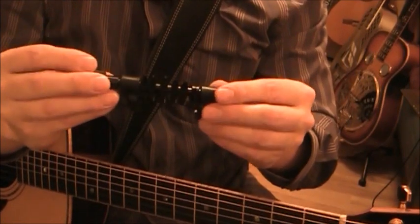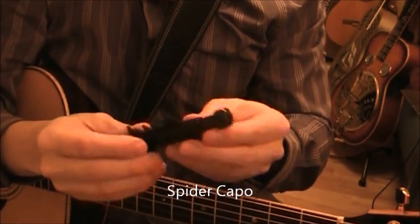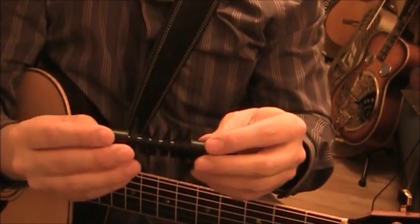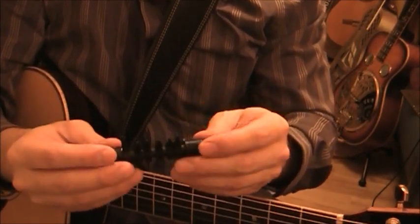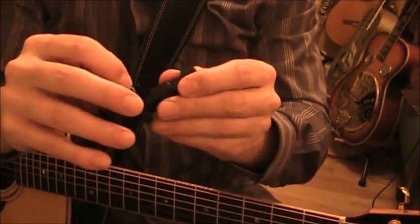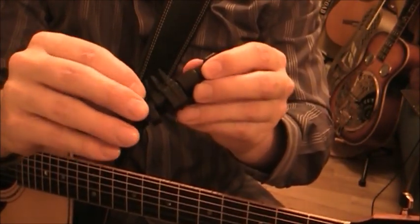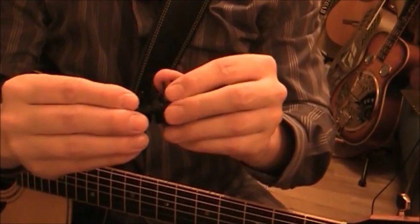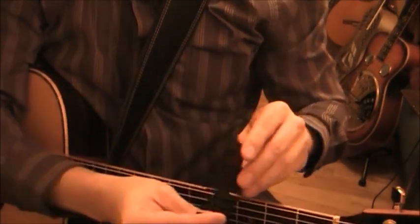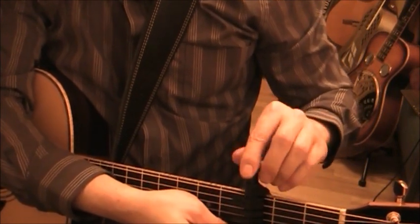The Spider Capo looks like some sort of medieval torture device, but it actually works. The idea is that it clamps on the guitar and you have little plastic switches that push down on each string individually. You can set it for whatever you want - if you only want one or two strings capoed, you have that option.